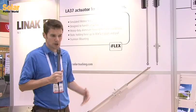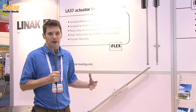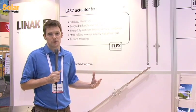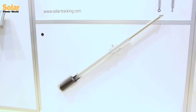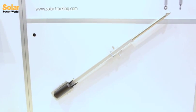We took a lot of the experience we have in designing actuators intended for outdoor environments and built it into an actuator specifically designed for the solar application. This actuator has been through a number of climatic, ingress, and environmental related tests, as well as an extended lifetime test where we simulated a 20-year lifetime.